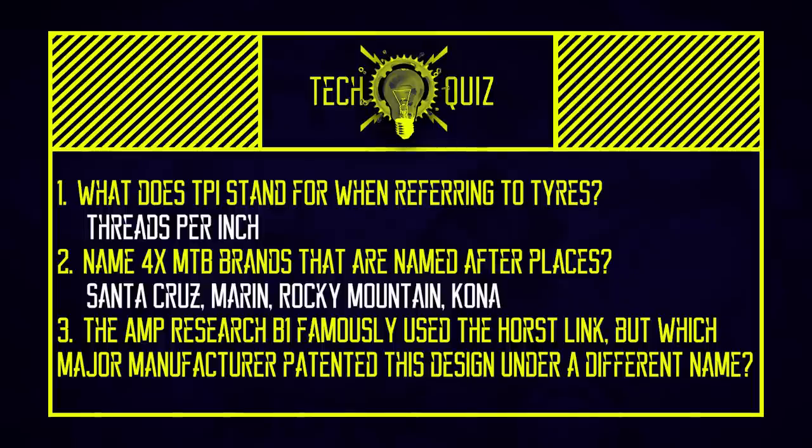The Amp Research B1 famously used the Horst link — which major manufacturer patented the design under a different name? It was Specialized. Horst Lightner actually designed a bike for Specialized, but they spent so long figuring out what they were going to do with it that he got bored waiting and made his own one. They were so impressed with how the suspension worked that they licensed the Horst link, which is on the chainstay — that's what makes a bike a true four bar. They patented it as the FSR link. That patent ran out in 2014, and up until that date any manufacturer using it had to pay a licensing fee to Specialized. Then in 2014 everyone started having four bars.